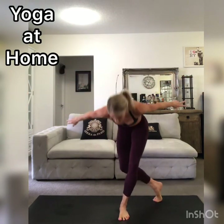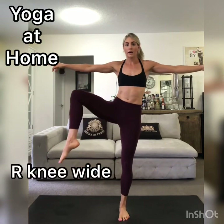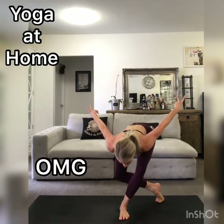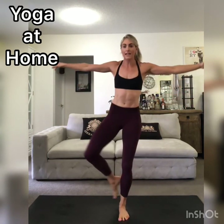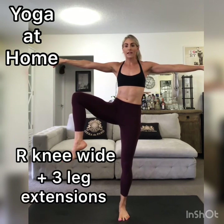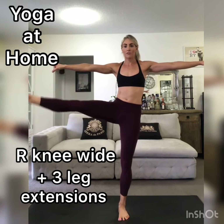Let's change it up. OMG pose, and then right knee wide — so abducting at the hip. OMG pose and right knee wide. One more time: right leg behind, OMG, and then pop the right knee out to the side. Three times together — straighten that right leg out to the side: one, two, three, OMG.